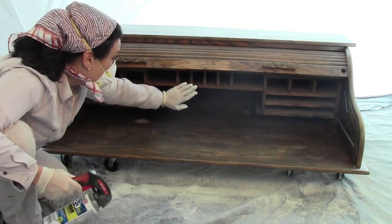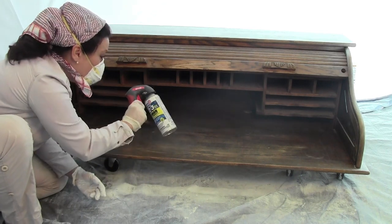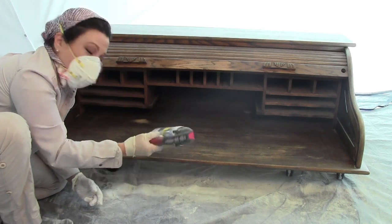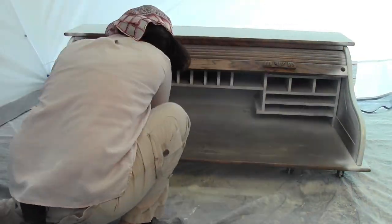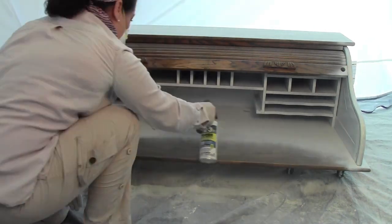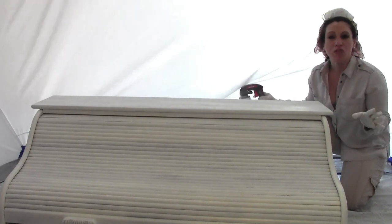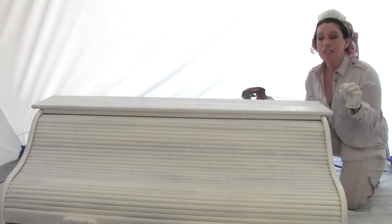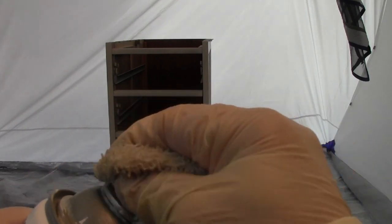Now I'm moving on to the hardest part — getting into each and every one of these little cubbies. Fortunately the can allows you to spray at any angle, but I need to shake it a little here and there to make sure it doesn't clog. I'm looking over the entire project to make sure I didn't miss any spots. Everything looks good, so I'm letting it dry for 30 minutes before step five, the paint. When you're done, wipe the tip with mineral spirits to keep it clean for the next use.